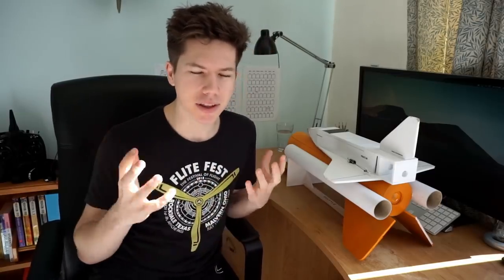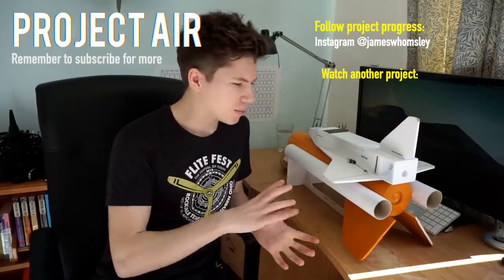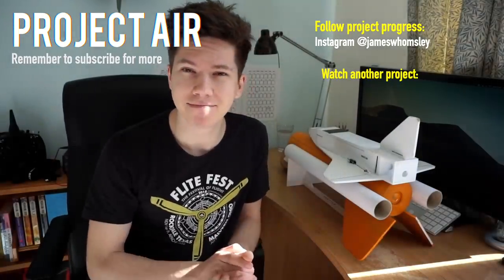I thought you might be interested — that's why I'm telling you, but if you're not, don't worry about it. The next episode is going to be on building a launch pad for this thing, because we haven't actually got a launch pad, which is quite essential. It's going to be Arduino-controlled with loads of high-tech cool things — an auto-sequence, LEDs, lights, a proper countdown. It's going to be epic. Make sure you follow me on Instagram for more day-to-day updates of this project. Thanks very much for watching and I will catch you on the next episode of Project Air in about two weeks' time. See you then.